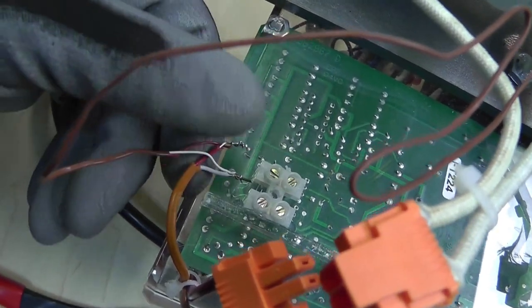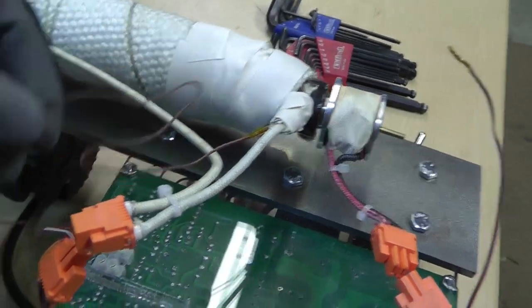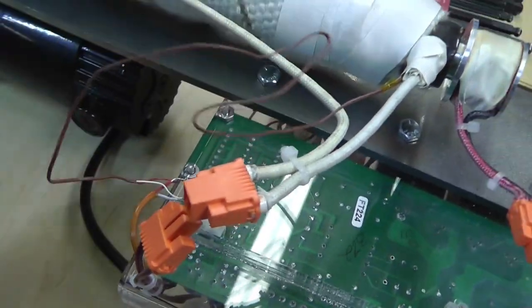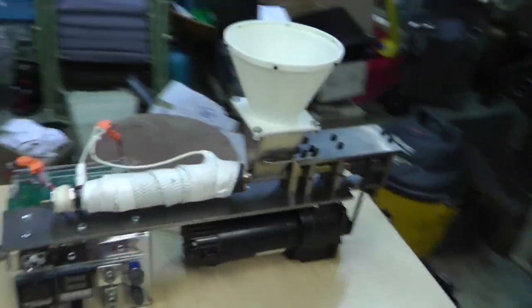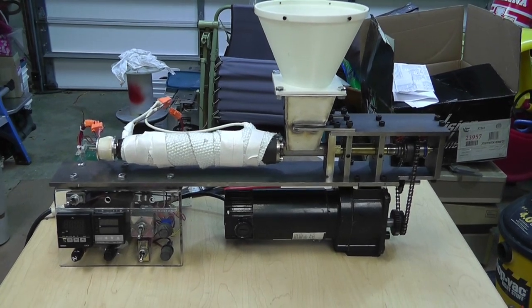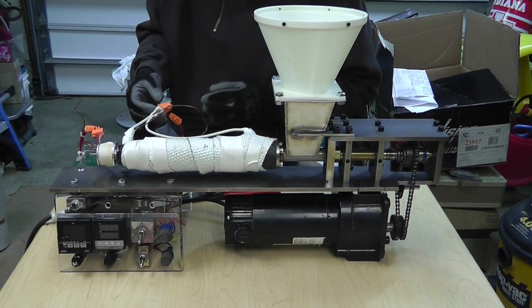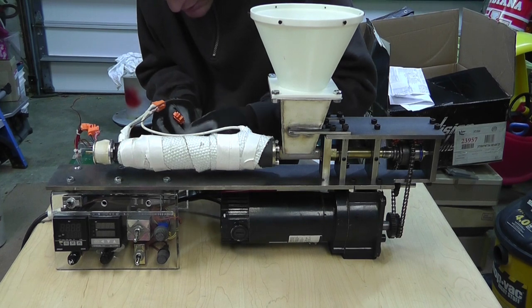I'm just using these to compress everything together and this is actually going into the inside here. I've got this wrapped with fiberglass tape, and I am going to unwrap that. Let's disconnect this stuff first.